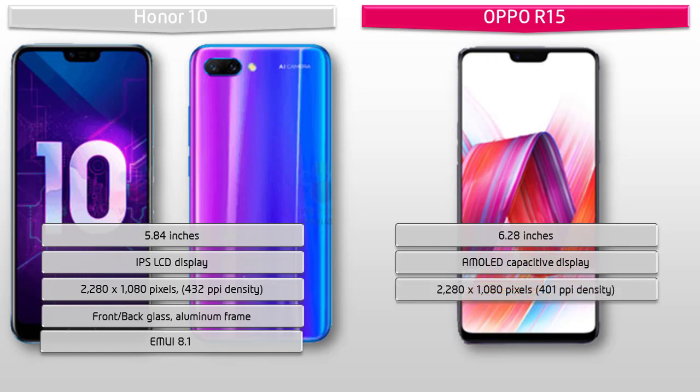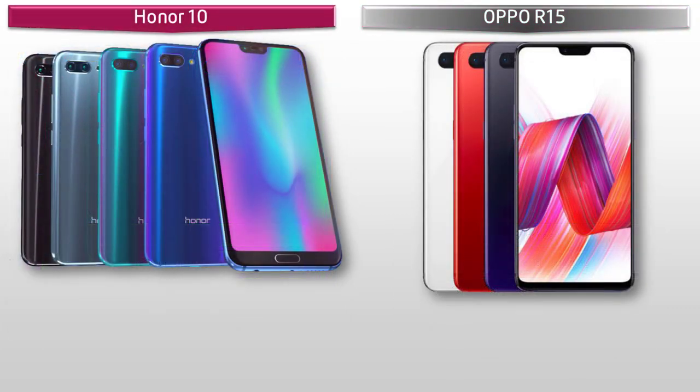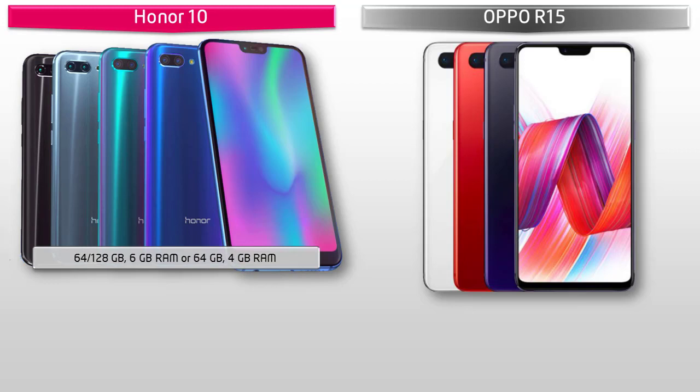The Oppo R15 has a resolution of 2280 by 1080 pixels and 401 PPI pixel density. This phone comes with screen protection of Corning Gorilla Glass and an aluminium body.